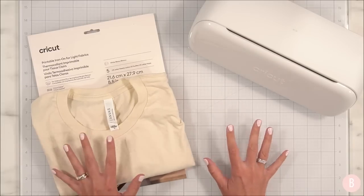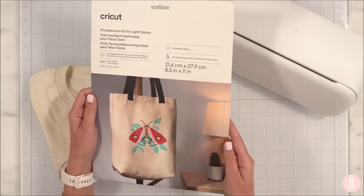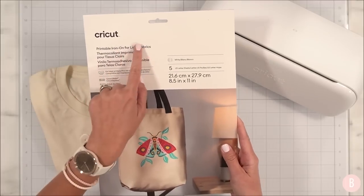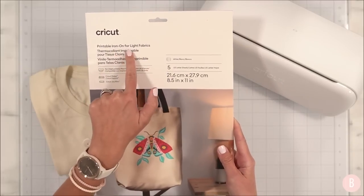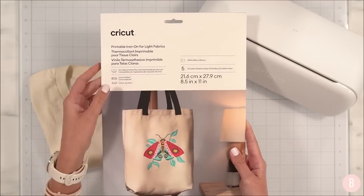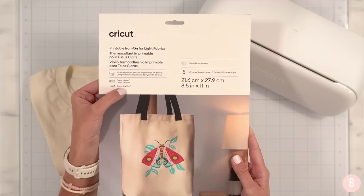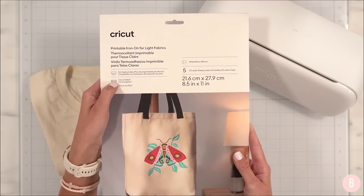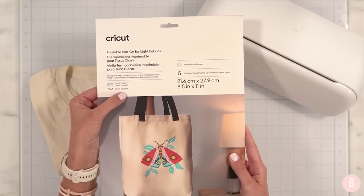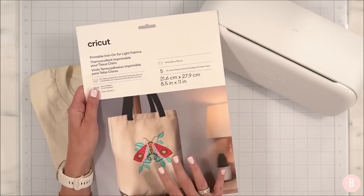I'm just waiting for the sticker materials to be delivered — my local store didn't have them. In the meantime we're still going to have fun. We are going to do this new product that came out from Cricut. I bought this and it arrived just yesterday. This is a printable iron-on for light fabrics, and they also have this for dark fabrics as well, so that's something you're going to want to pay attention to when selecting which one to purchase.